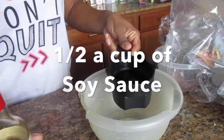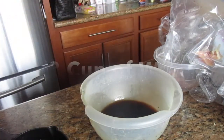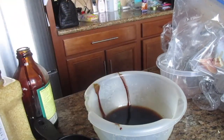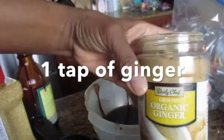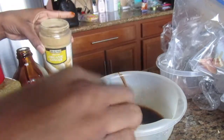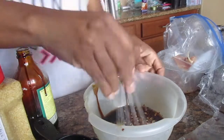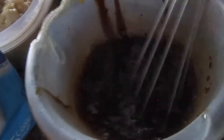Here I'm making the sauce that's gonna go over the chicken in the slow cooker. Everything is mixed up and then you take it and you pour it over the chicken. You let it cook just with chicken for three hours.